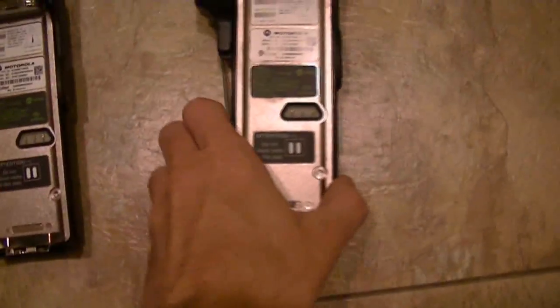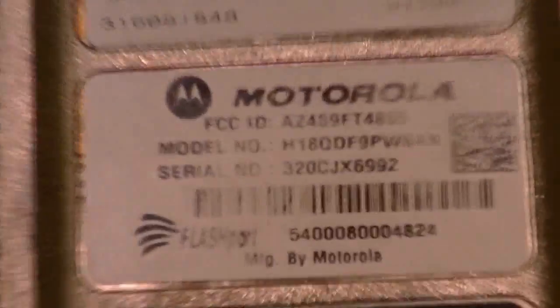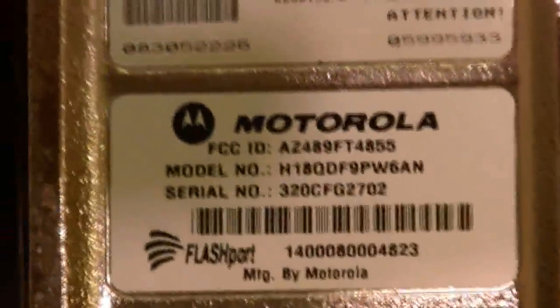Tags on units need to be legit, and these are all legit tags. The four Model 2s are all intrinsically safe, and intrinsically safe radios are very desirable.